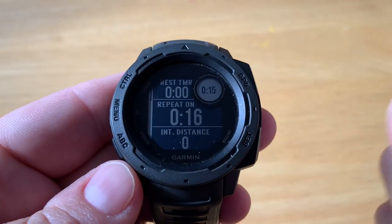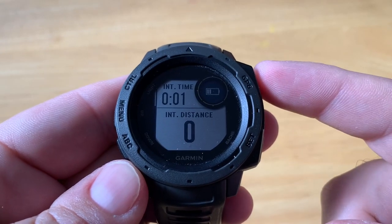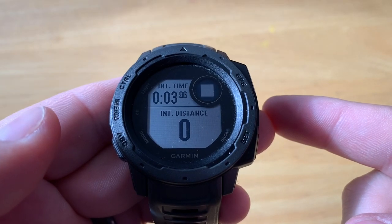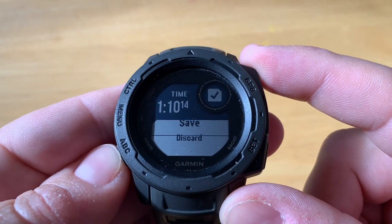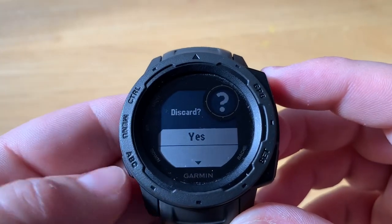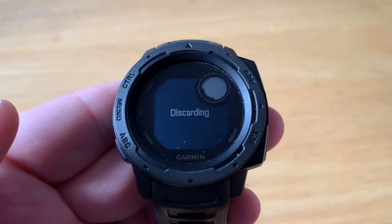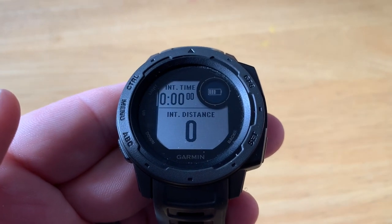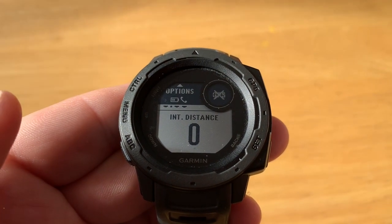When you want to stop the activity, hit the GPS button. You'll have options to resume, save, or discard the activity — we'll discard it in this case. Use the up and down buttons to go through the choices. That's quickly how you can record pool swimming with the Garmin Instinct.